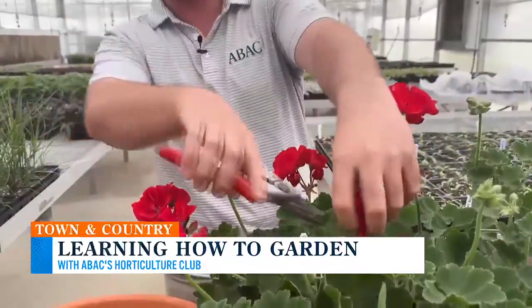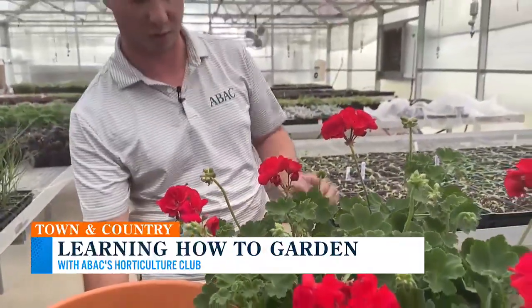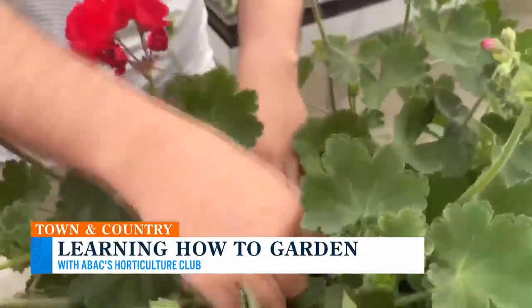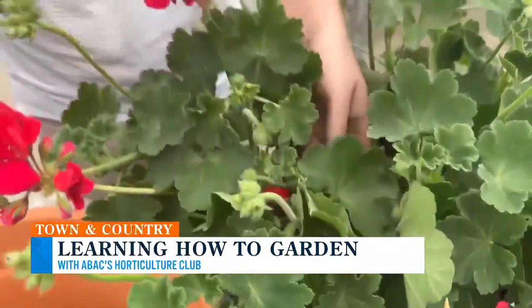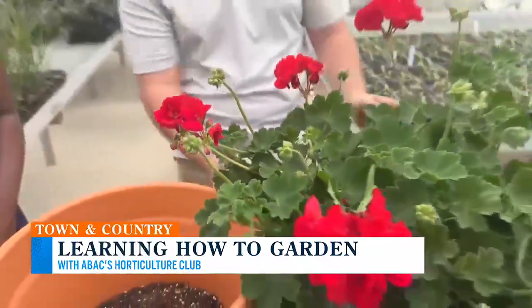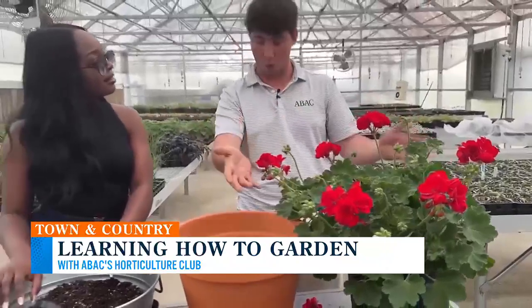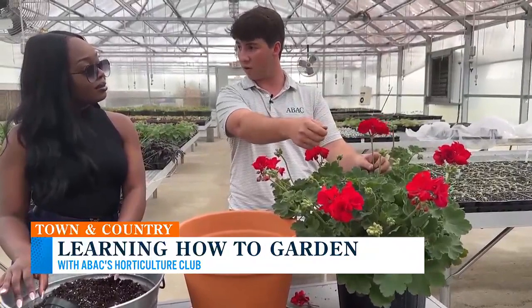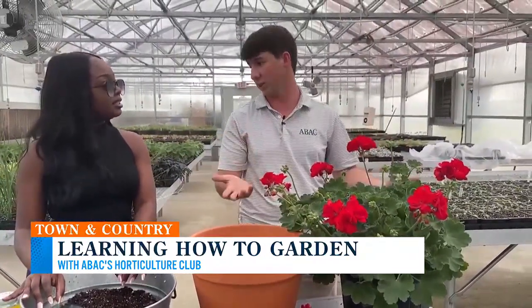Some people will just clip that off, and that makes it look better, but it's not really doing much for the plant. We'll take that stem and go all the way back to where it meets the main branch. You'll hear it kind of snap. It's tricking the plant into thinking that flower isn't there anymore. The plant wants these flowers to go to seed, so if you break that off, it knows the flower can't go to seed, so it's going to push more flowers. That's what we want.